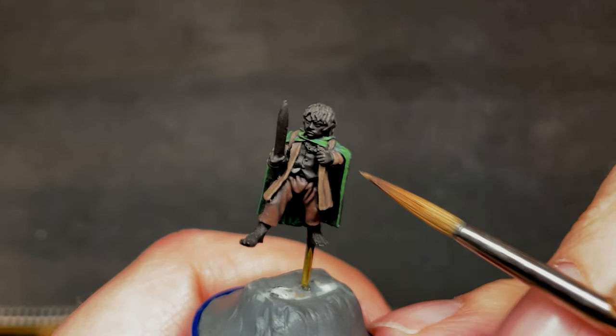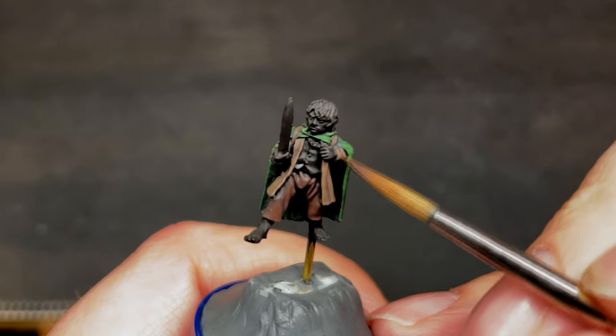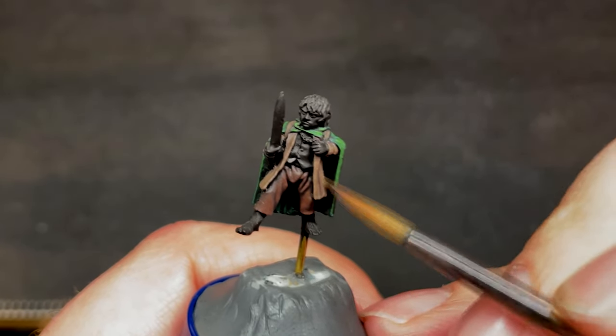Make sure not to forget the sleeves during this whole process, like I did partway through. And once again, we will be leaving the buttons, as we will paint them in a later step, together with the straps on the backpack and the buttons on his shirt.